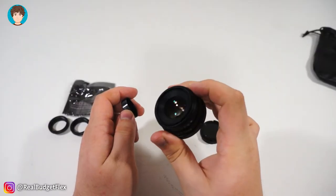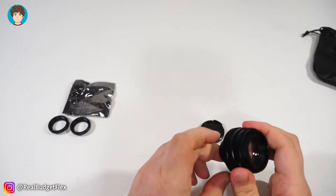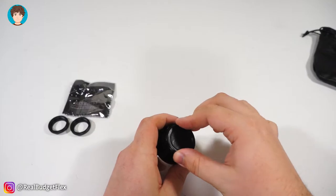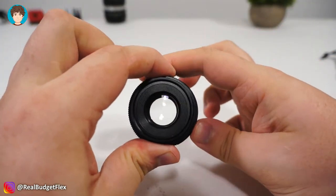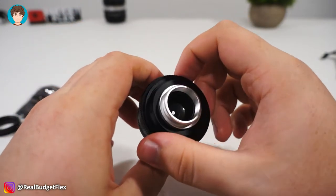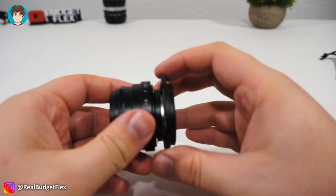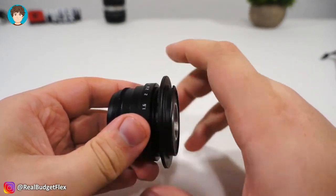For $30 you get a nice looking and feeling F1.6 35mm full metal body, which is really impressive at this price point. This lens is meant to be mounted on a CCTV camera, so it uses the C mount system. You can purchase adapters to use with your camera separately. This C mount to Sony E mount adapter only costs me an extra $3, which again is a great price especially since it's also made out of metal.